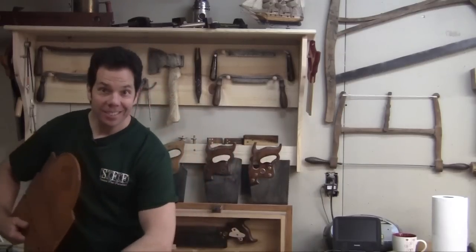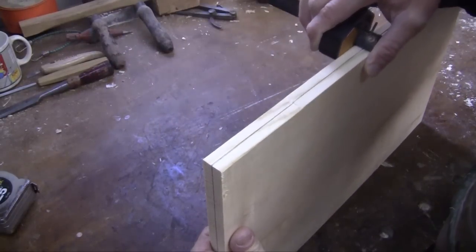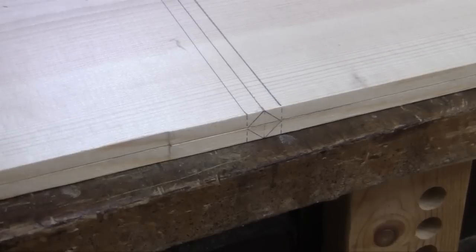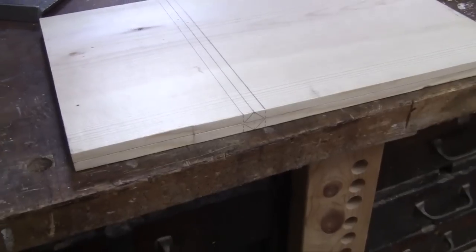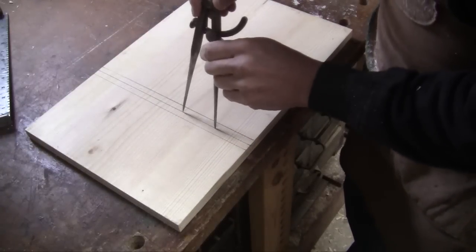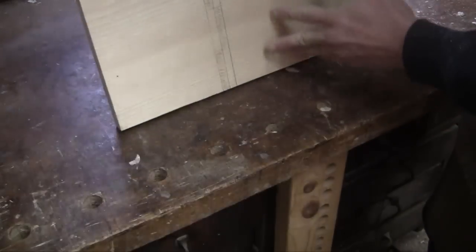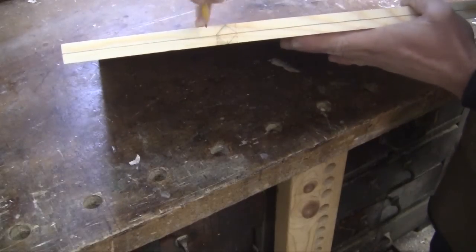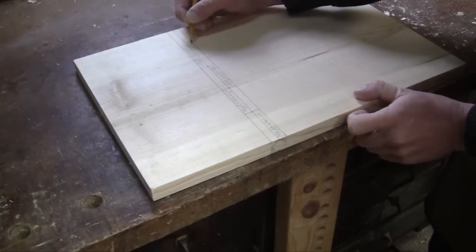Let's get building. I'll begin by finding the center of the board on the edge grain. Then I'll form a 90 degree square so that the corners intersect that line. Transfer those corners up to the face of the board and then make the lines all the way across. With a pair of dividers, segment it in an odd number — I used five. Do this on both sides and shade in the areas alternating each other.